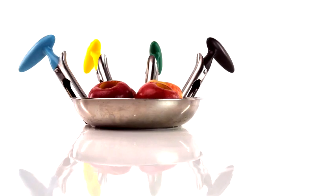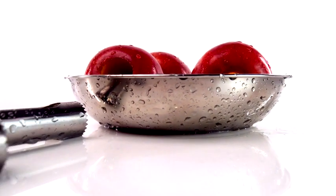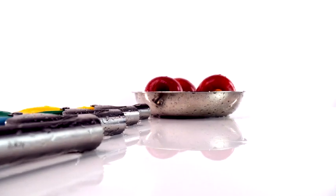Coring an apple has never been so easy. And there you have it, the Zulai Premium Apple Corer. Get yours today.